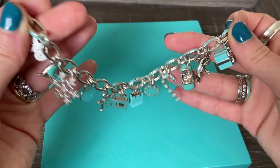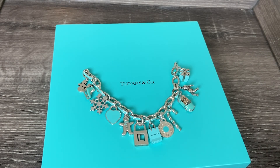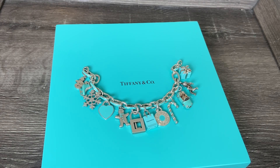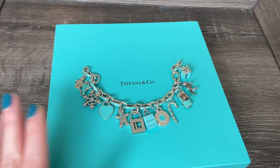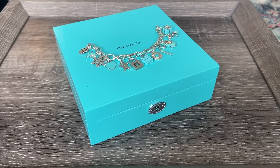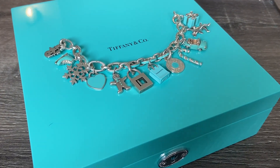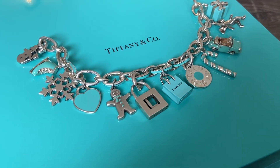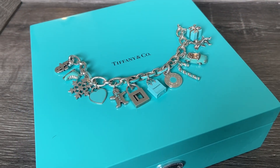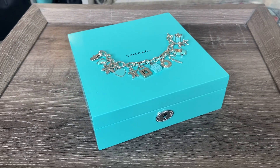I really love how it turned out. I really enjoy changing the charms up on these bracelets and having a little bit of fun with them throughout the seasons. I definitely don't wear them every day, but this is something I will wear to any Christmas parties or events we're going to this season. I just think it's really fun and adorable, and it's something that brings me joy, so I wanted to share it with you. I wanted to wish you a happy holiday season — I hope you get to spend time with the people you love and care about. That's really what it's all about. Thank you so much for watching and I will see you in the next one.